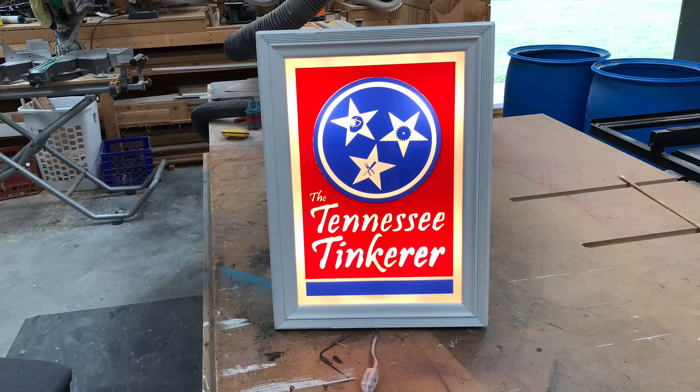Before we end the video let's take one more look at our sign. I think it turned out really nice. The red and the blue acrylic really pop when you backlight them. And remember the white? That's just that clear acrylic that we sanded. I've gotta say I'm really pleased with how it turned out. It's been a long time in the making, having cut it out several months ago on the laser, but it's finally done now. Now I just have to find a wall to hang it on.